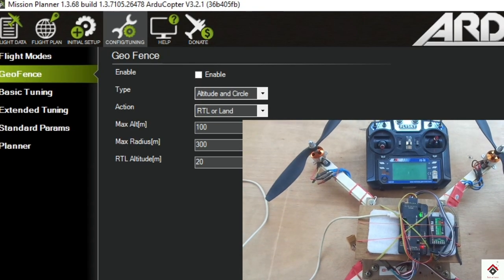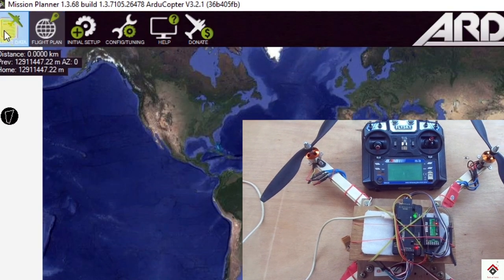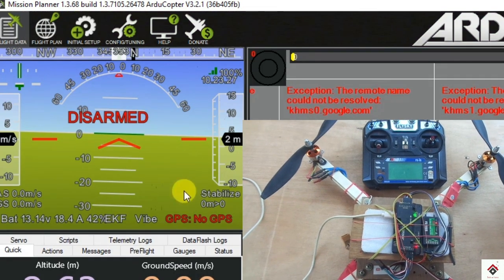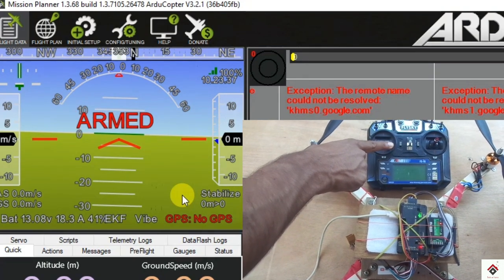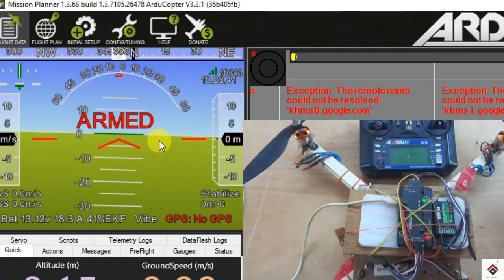After this, just disconnect and connect back. Now if you try to arm your drone, it arms, and you will not be able to see any error on this page.